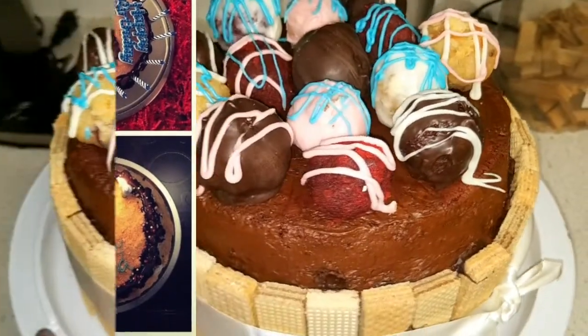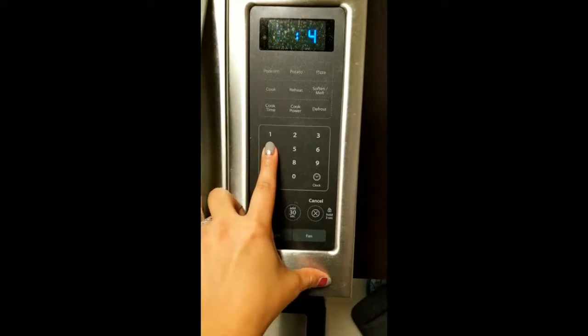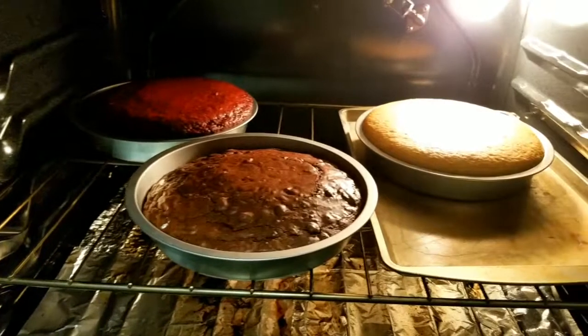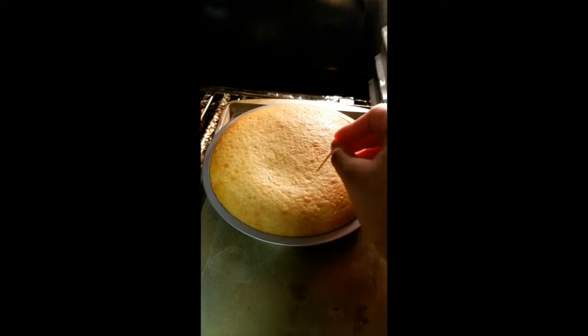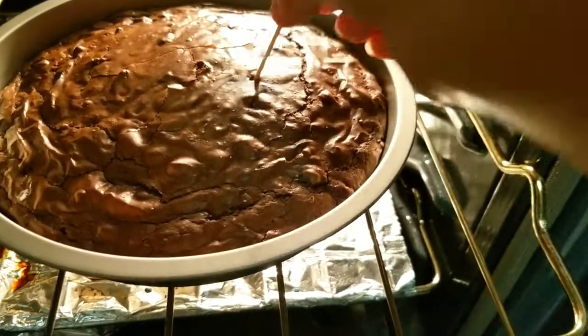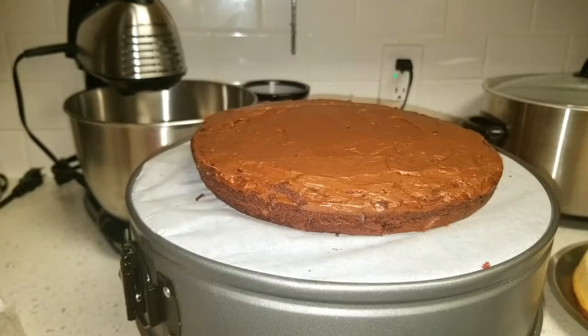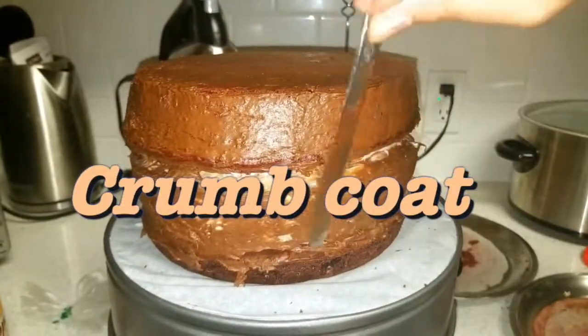I'm breaking down the making of this cake in three parts. Part one is the baking and the cooling. There's no specific recipe to go by — you can use any kinds of cakes and flavors you like. I used a brownie, a red velvet, and a white cake. Just bake your cakes according to the recipe. I used the toothpick method to make sure that my cakes were baked through and through, and give your cakes enough time to cool down before we start assembling.